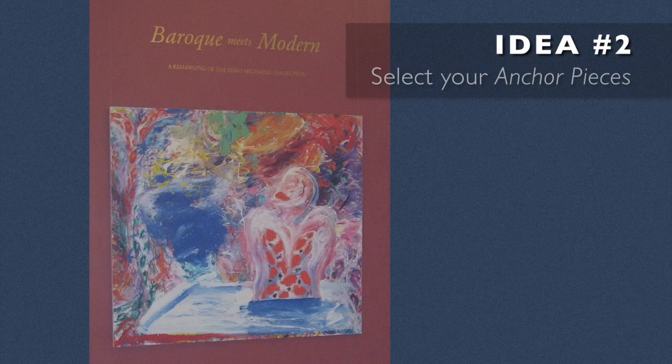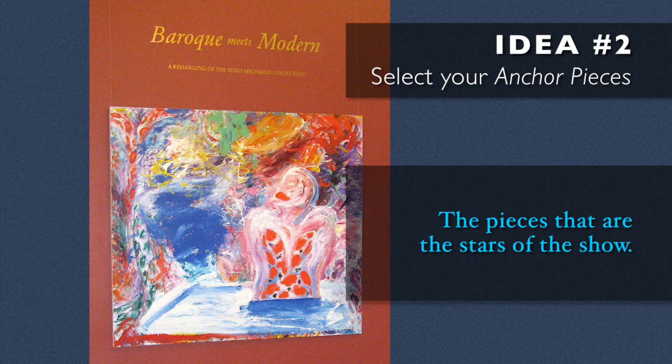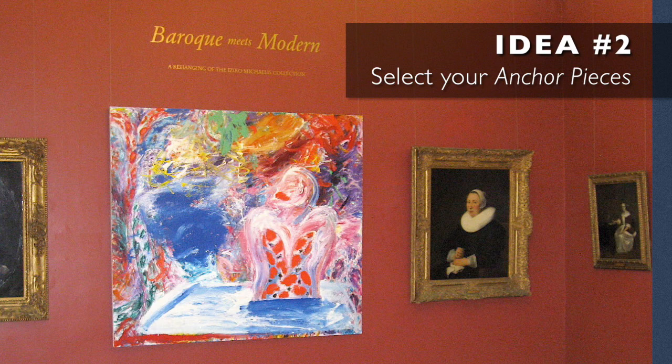So you're looking for those pieces that are going to be the stars of the show. And what I'll often do when I'm hanging is I will start with those anchor pieces and almost work my way outwards.